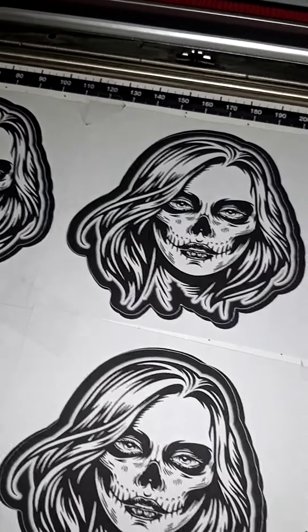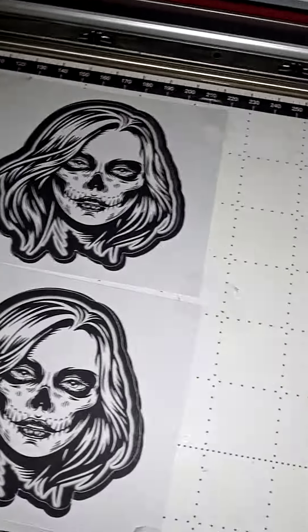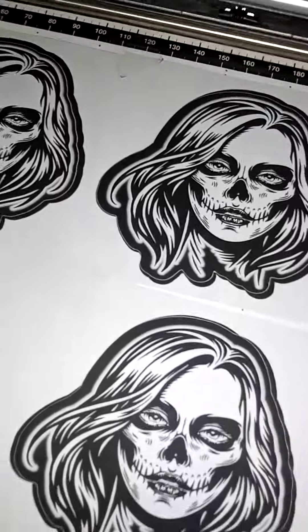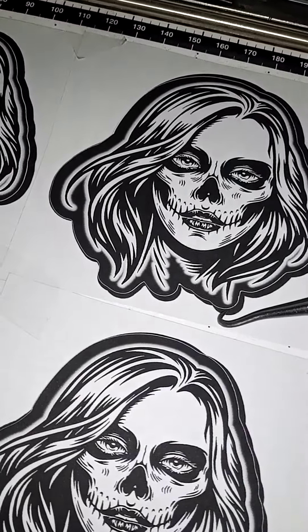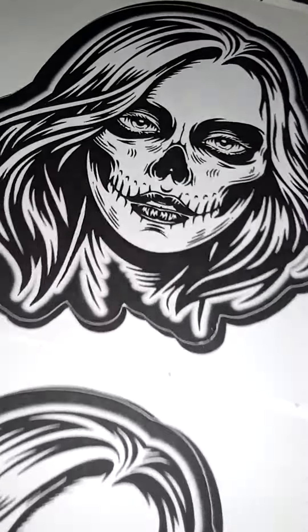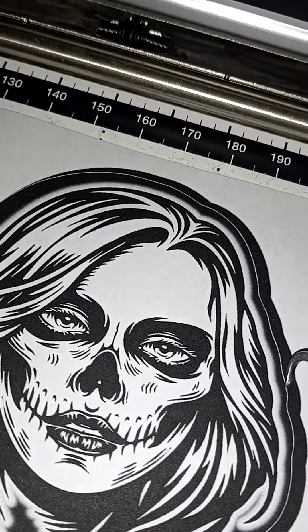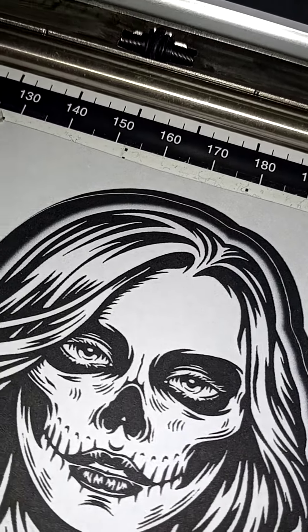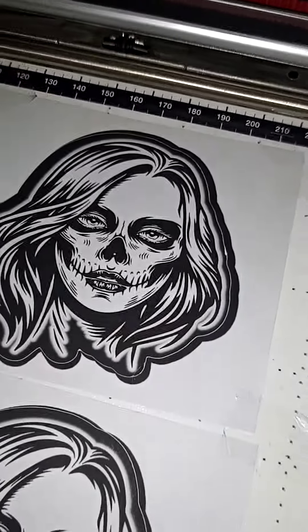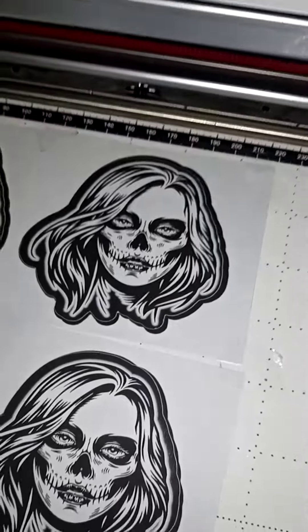It looks good. All right, 424-757-2349. Oh wait, these ones peel from the back so I don't have to do anything. Now let me see if I got something else.